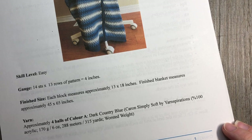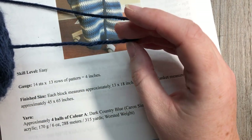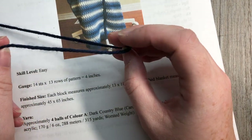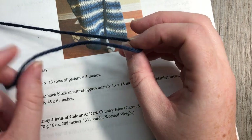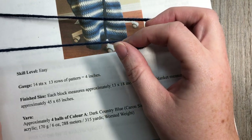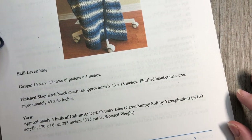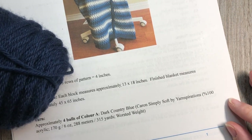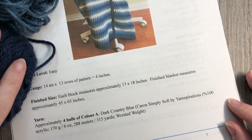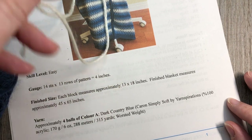For yarn, I used Caron Simply Soft, classified as a worsted weight, medium weight number four yarn. If you're looking to switch it up with a favorite, I find it works up a little bit on the lighter side of a worsted weight, so your gauge might be different if you're using something like Vanna's Choice or a thicker worsted weight yarn. For the blanket you're going to need four colors: a dark navy blue as color A, a medium country blue as color B, a gray as color C, and an off-white as color D.